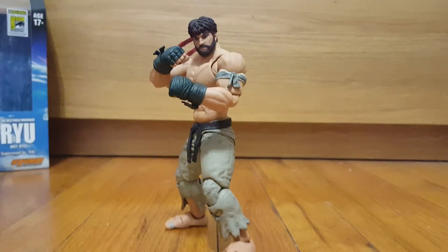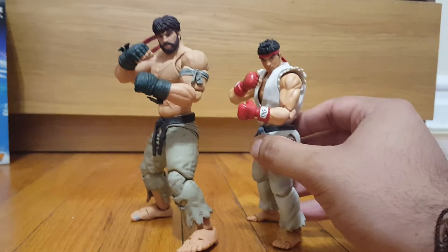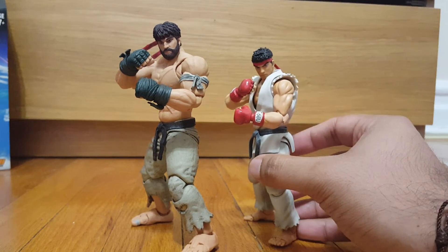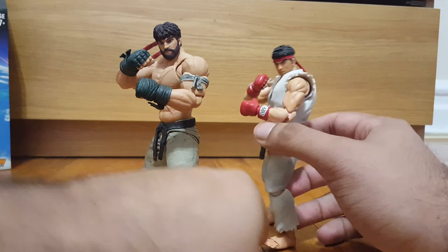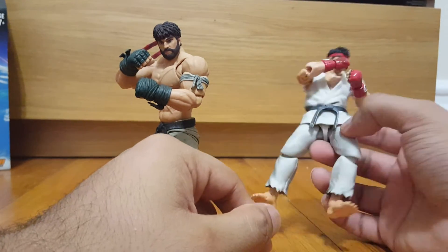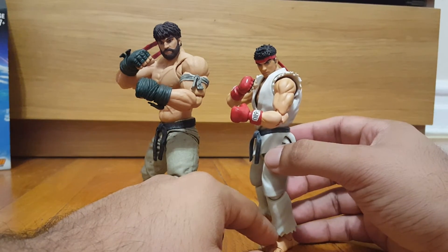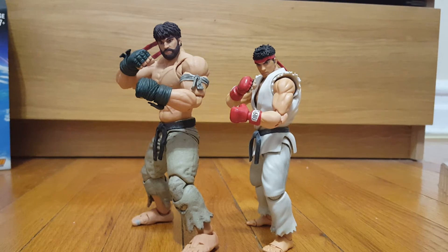For size comparison, here we have the SH Figuarts Ryu next to the Storm Collectibles Ryu so you can see how big this guy is. I do wish the Storm Collectibles figure were a little bit easier to pose — kind of like the SH Figuarts which are really simple to pose — but that's the size comparison showing the significant scale difference between the two.